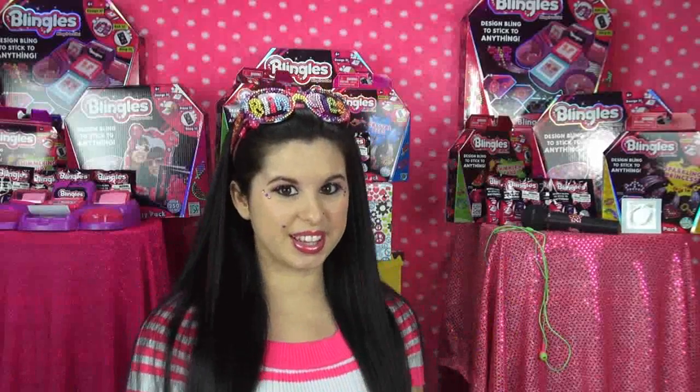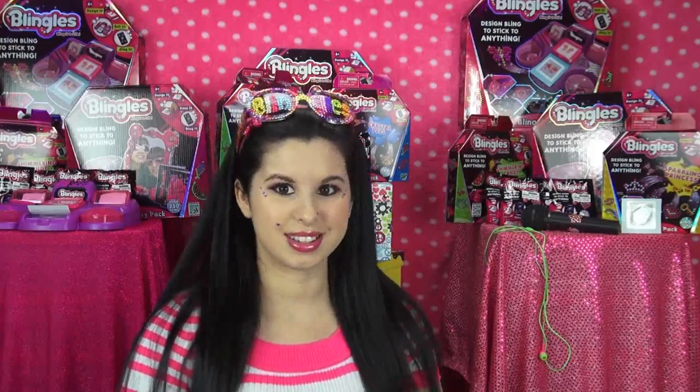Hi Glitter Critters! It's Breland here and right now I am extremely excited because Blingles and I have both teamed up to bring you the Glitter Critter Bling Thing Giveaway! I am surrounded by Blingles — they are all behind me, on my nails, on my face, my eyelashes, and all of that good stuff. Not only am I going to be showing you what Blingles are and how to use them, I'm also going to be showing you how two lucky Glitter Critters could win a huge Blingles prize package. I really hope y'all enjoy this video — let's get started!